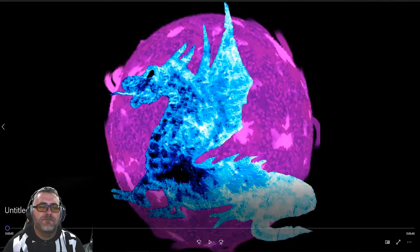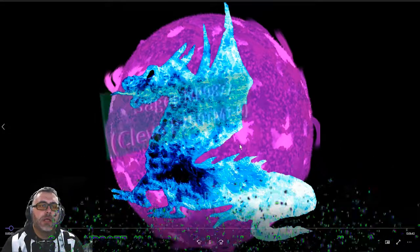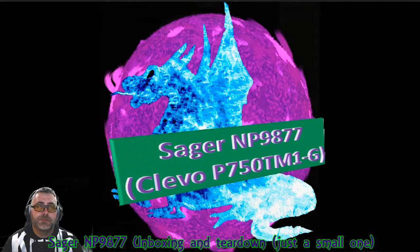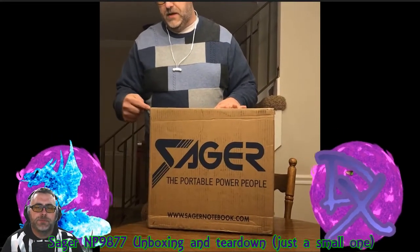All right, welcome. This is my first unboxing video. I'm going to jump right into the NP-9877 by Sager. It's a remodded Clevo P750TM1G, and there is a bonus at the end. I am going to do the unboxing here for you. I do it stream style like Twitch, which I love to do, and why I got the computer in the first place.